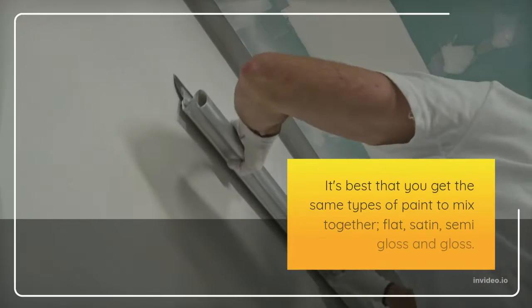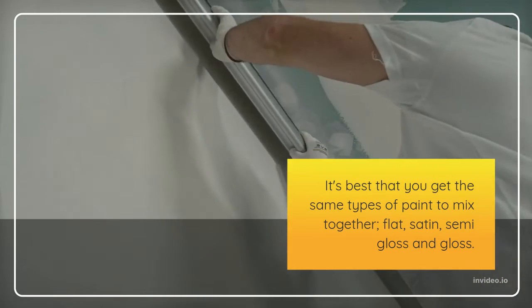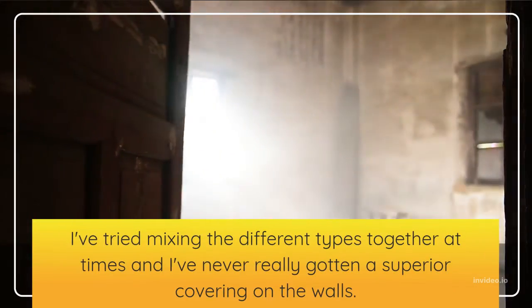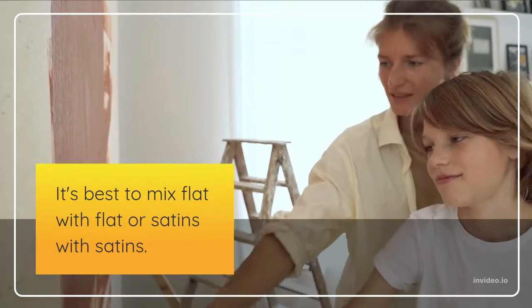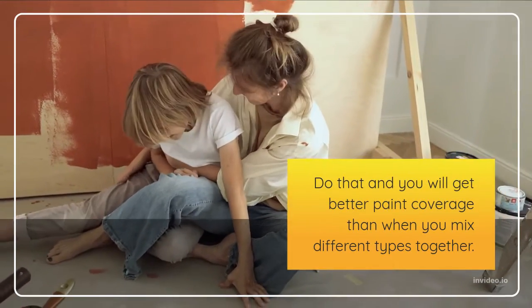It's best that you get the same types of paint to mix together — flat, satin, semi-gloss and gloss. I've tried mixing the different types together at times and I've never really gotten a superior covering on the walls. It's best to mix flat with flat or satins with satins. Do that and you will get better paint coverage than when you mix different types together.